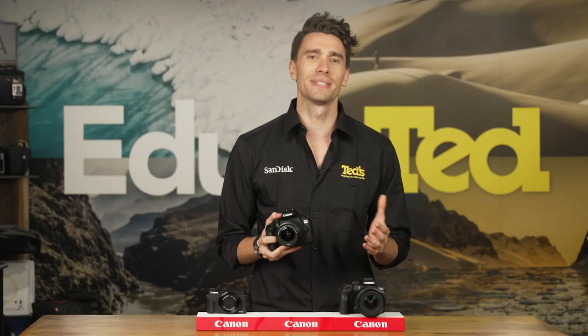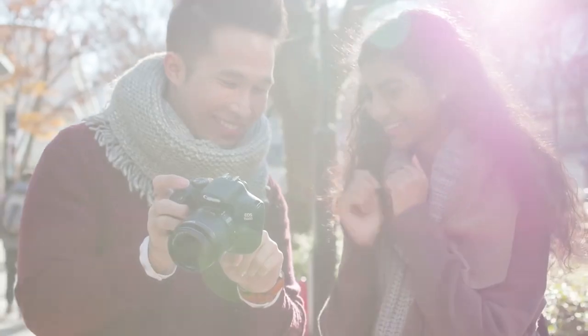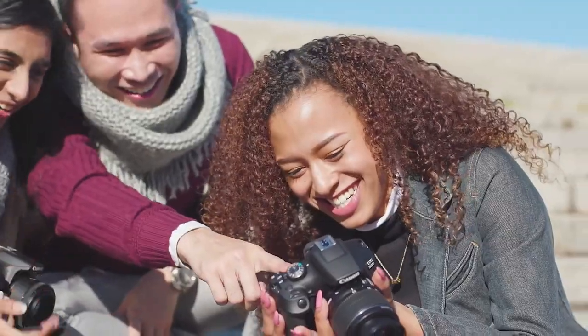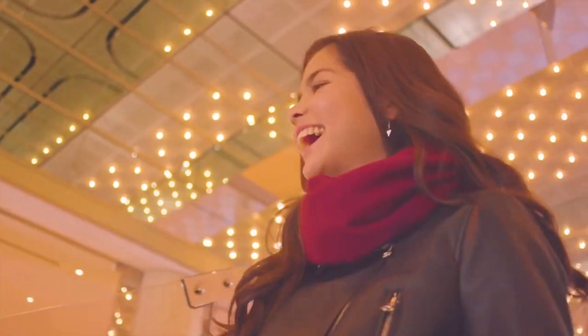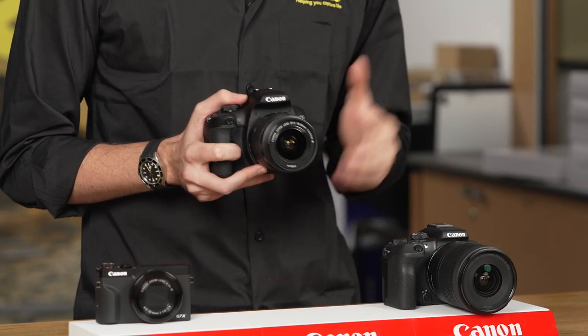While DSLR cameras are often thought of as bulky or tricky to use, this is not the case for the 1500D. This model is easy to handle, and it crucially includes a built-in feature guide that talks you through capturing great images in a range of scenarios. This one is awesome for beginners who are looking to advance their skillset.